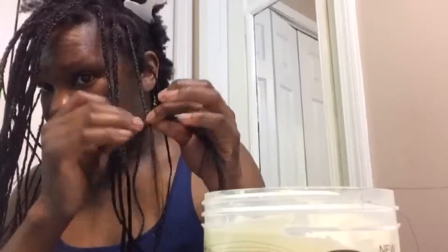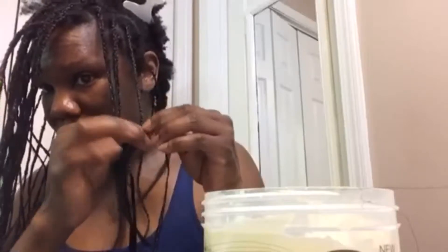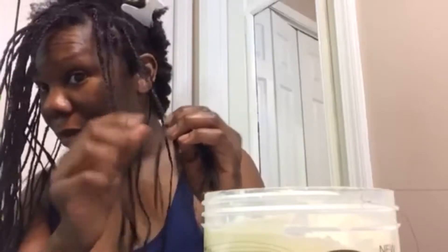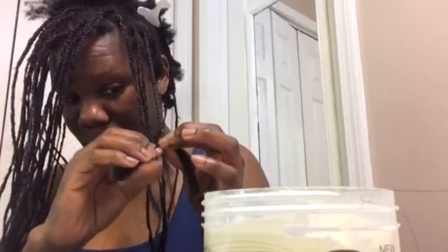I braid it all the way down because I'm thinking about doing my entire hair. I also just did my daughter's hair and I should have taken you guys through that process. Her hair came out amazing because I'm able to part her hair. I can't see the top or back of my head, so mine is gonna look really bad — I'm an amateur. But her hair looks really good.